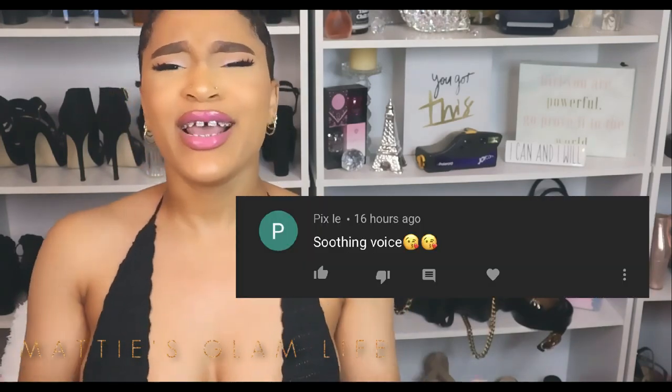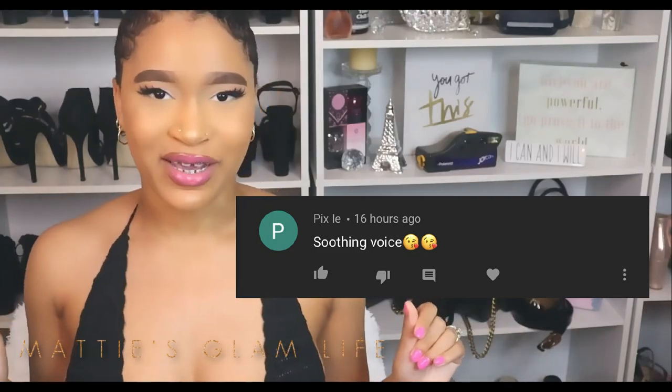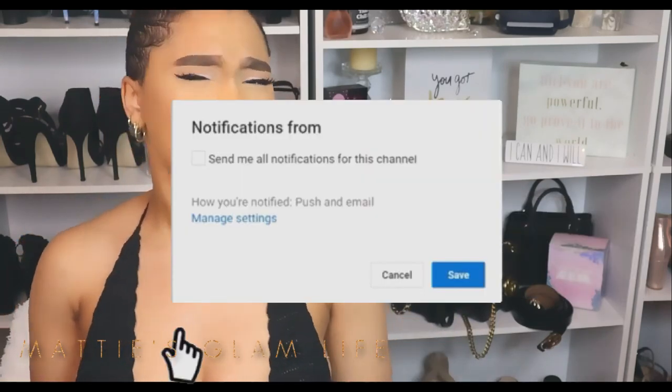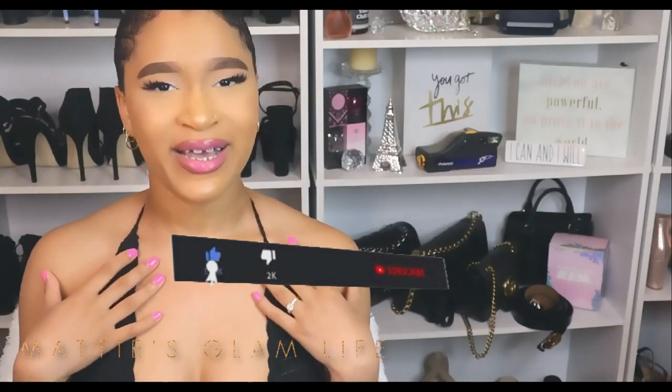Before I leave, I'm not going to leave you all hanging. Let me share my Glam Star of the day — thank you so much for your lovely comment and for watching and supporting me, it is always greatly appreciated. If you'd like to be featured in my next video, leave a comment down below and make sure your post notifications are turned on. Please like, comment, and subscribe. Always remember to keep glamming and I will see you all in my next video!